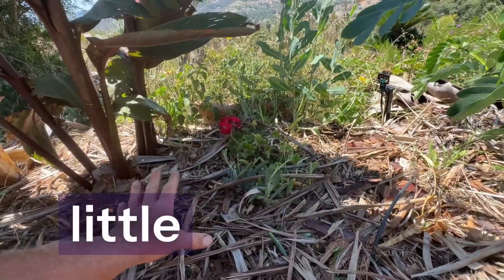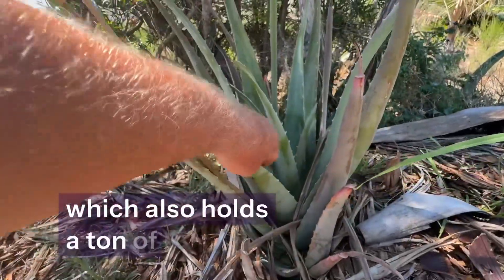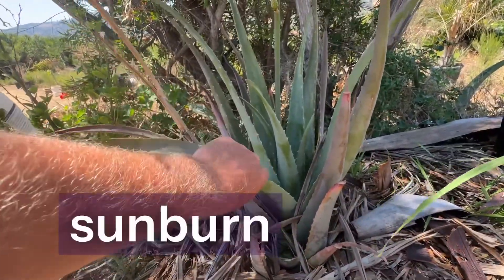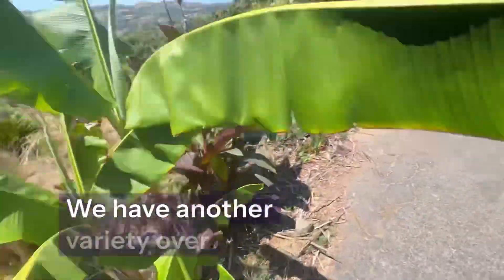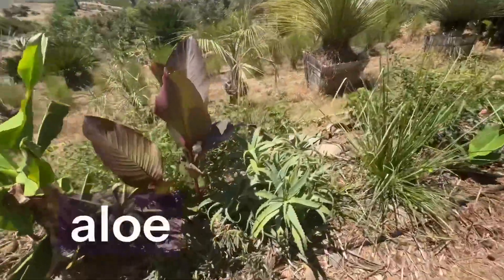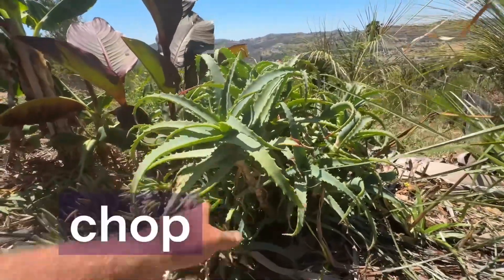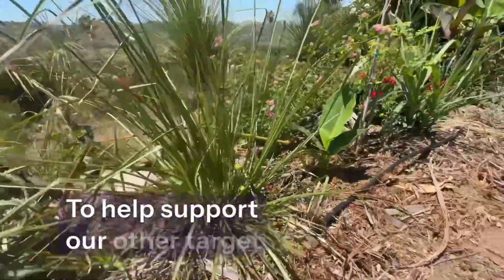It requires very little water to keep it alive. Aloe vera also holds a ton of moisture in the leaves and can be chopped and dropped as a biomass — and it's great, of course, for sun protection. We have another variety over here: tree aloe. It's a really fast-growing biomass plant that grows tall, and we can chop and drop it again for biomass to help support our other target trees.